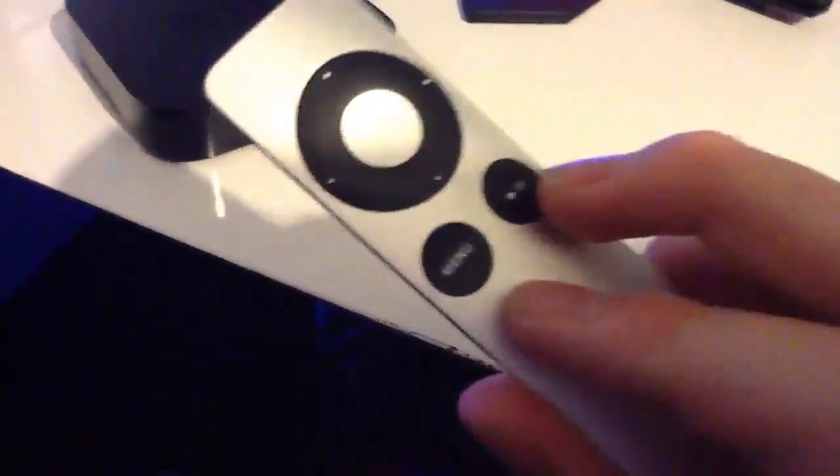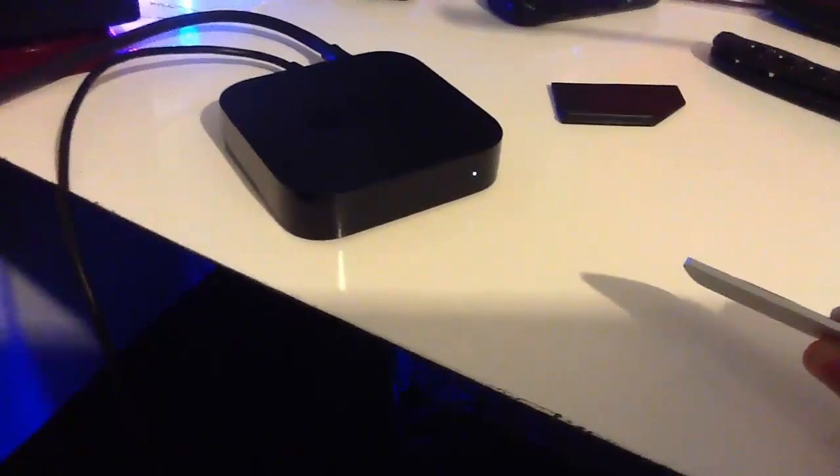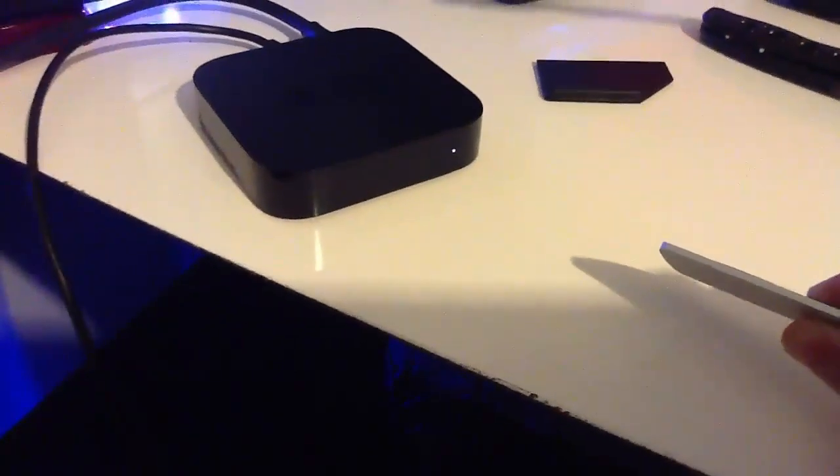Take the remote and hold the menu and the play-pause button at the same time, facing it toward the Apple TV. Just hold them until it starts blinking — your computer will probably make a sound.